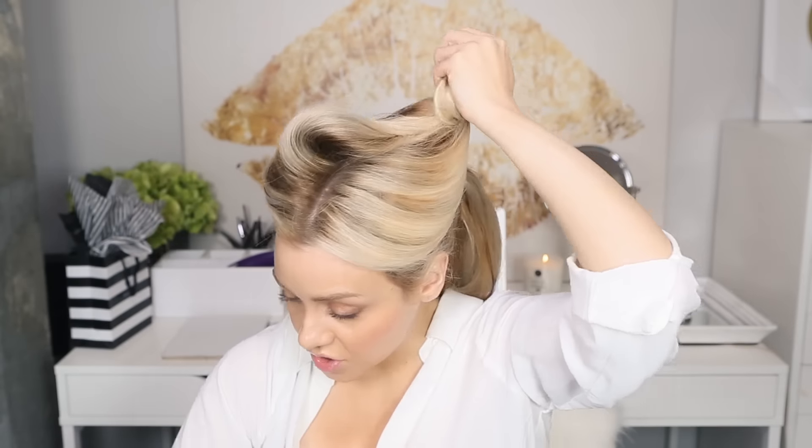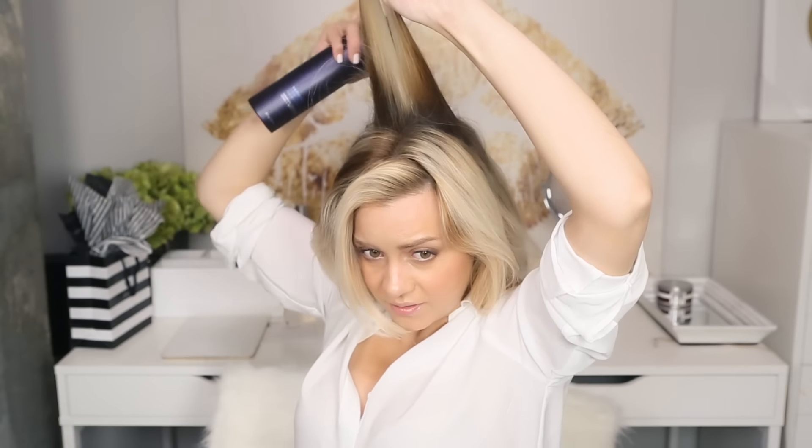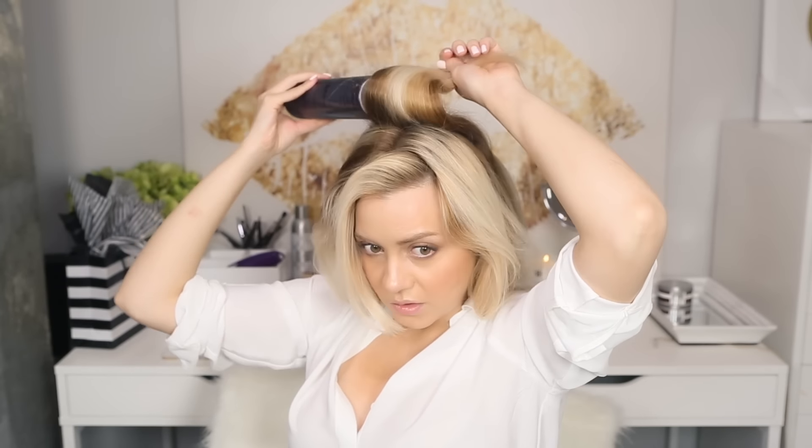Then you're going to grab this top section, and this is where you can be a little creative — whether you want it going back and you want to tease it and have a slight little bump in the front, or if you just want to volumize this and have it be the very sleek top part of the ponytail. I'm going to leave the bang section out so we can do something different with that later. I'm going to grab the top crown part of the hair and tease it a little bit, add a little hairspray, set that in, and get a little bit of lift.